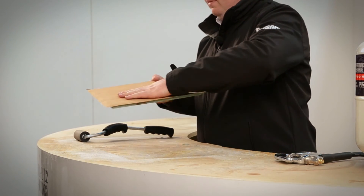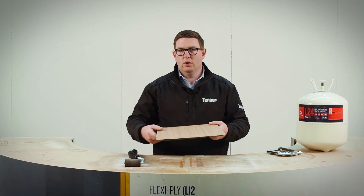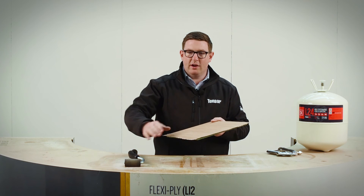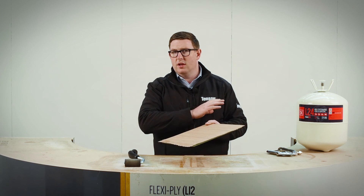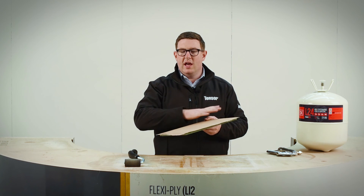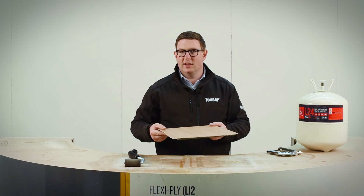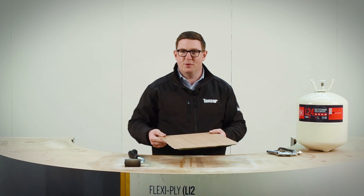There we go — perfectly flat. In 24 hours time, she's ready for the lacquering process. Remember: build your layers of lacquer up, prime it off, let it dry, apply your next coats, let it dry. Third coat — whatever you've got to do at that point, you can start to really flood it and get your gloss sheen, if that's what you're looking for. L24, fantastic — the product that works with veneer, all the time, every time. Thank you for watching.